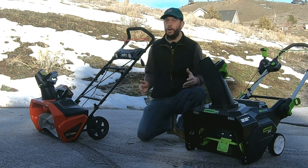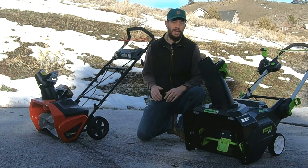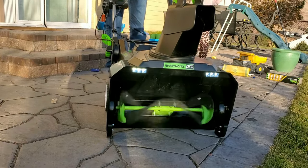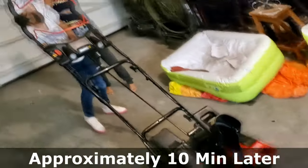I've had the pleasure of clearing a lot of snow over the past couple of seasons using these two battery-powered single-stage snowblowers. The first unit I purchased was the Greenworks Pro 80-volt 22-inch model. The second unit I bought was the Snapper XD — their 82-volt 20-inch model.